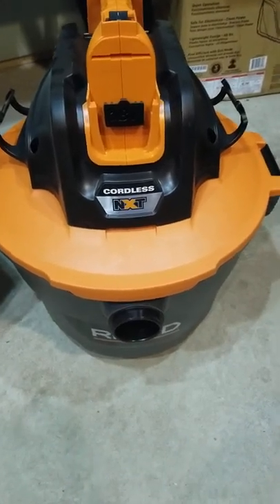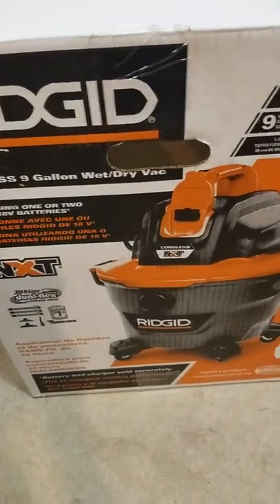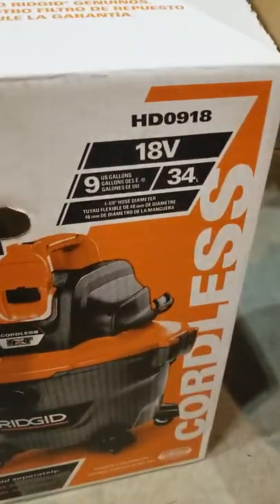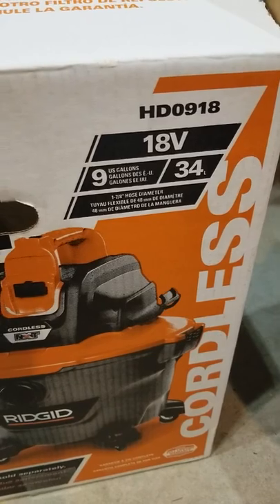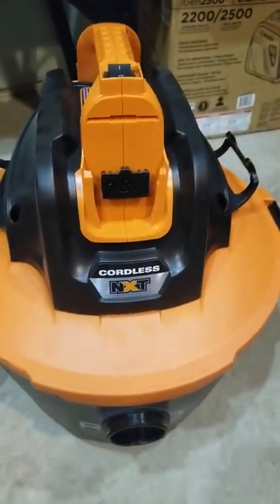Who's got a mess? I got a vacuum. This is the Ridgid 9-gallon wet-dry vac. I just got it. It's an 18-volt, 9-gallon cordless. Key feature here that I like — cordless.